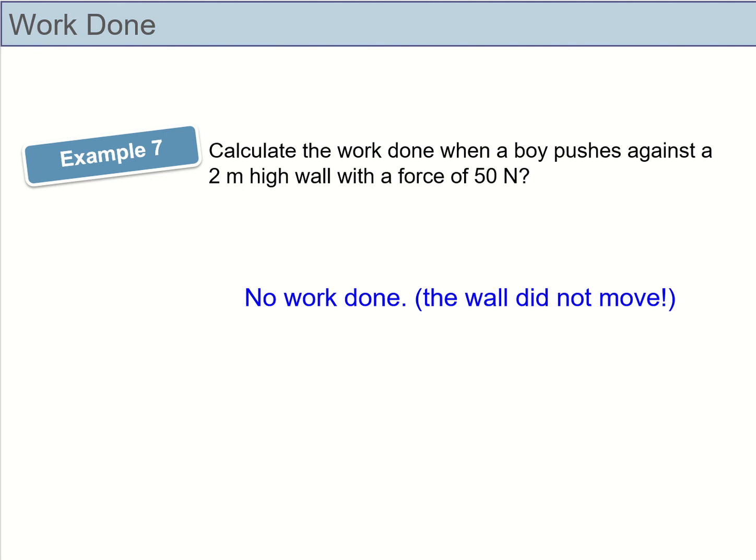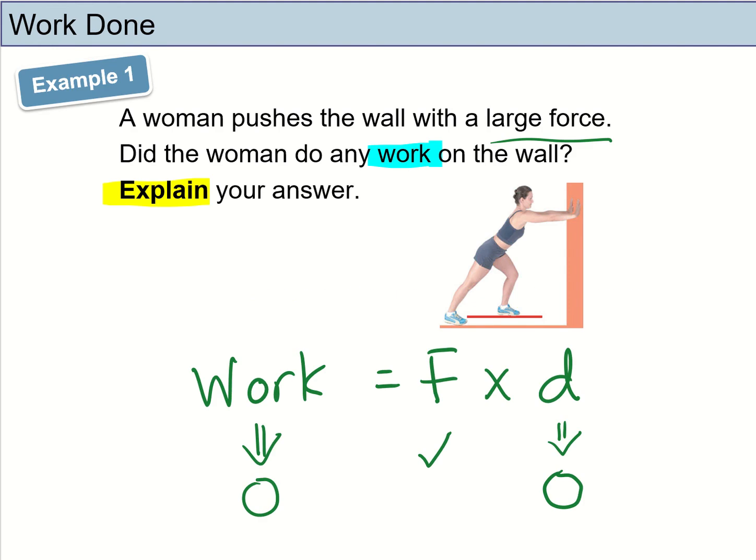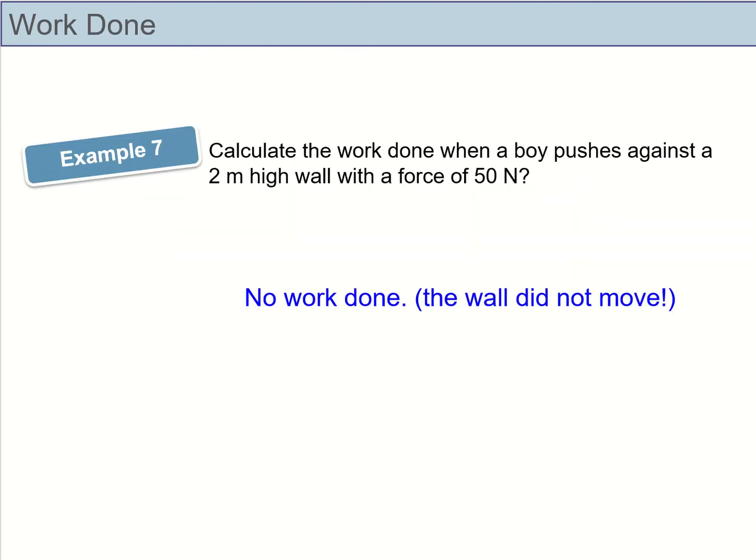Example 7: a boy pushes against a wall with a force of 50 newtons. This is similar to Example 1. Calculate the work done. There is no work done — the answer is zero joules. Since the wall did not move, the distance is zero, so zero joules of work is done. No further explanation is needed since the question only asks you to calculate.